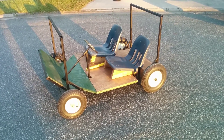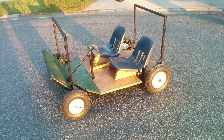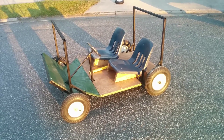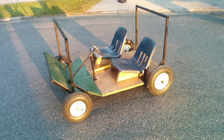To give you guys an idea, the wheel width is about 42 inches from left to right. Front to back we're right at 60 inches. The entire car is 72 inches long by 44 inches wide.